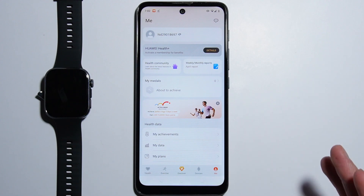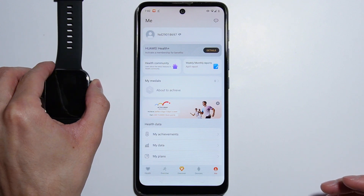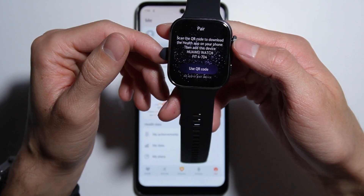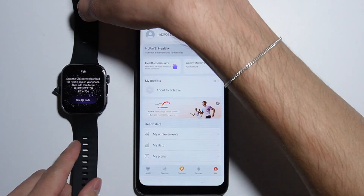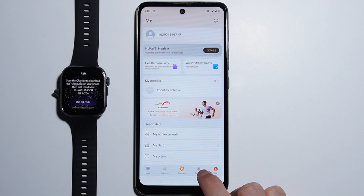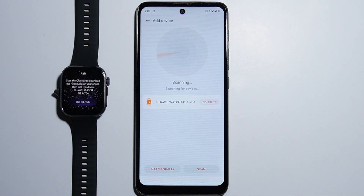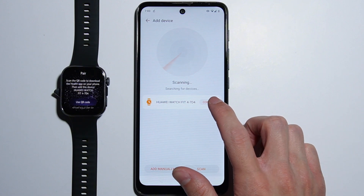Now to connect the watch, first turn on your device and select your language — for example, English. The watch will show a QR code to download the health app, but this method doesn't work, so use the download method shown earlier. To pair the device, press the Devices tab, go to Add Device, allow all permissions for the application, and the watch should appear.